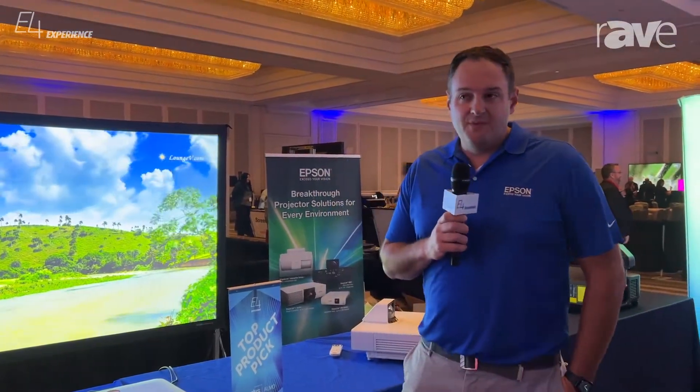Hi, Mike Vinesky with Epson here. We're at the E4 show in Washington DC. Happy to be here.